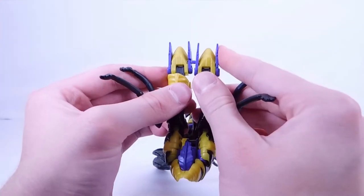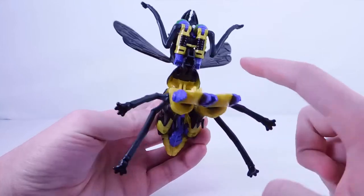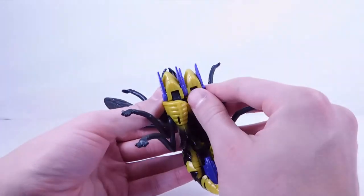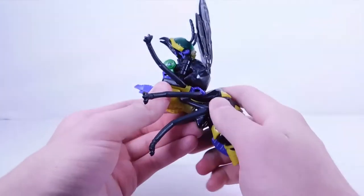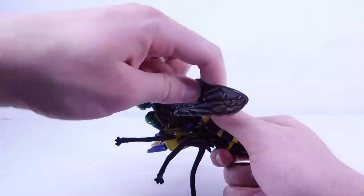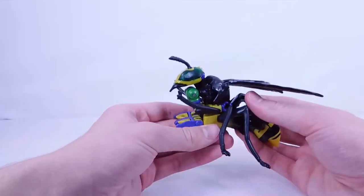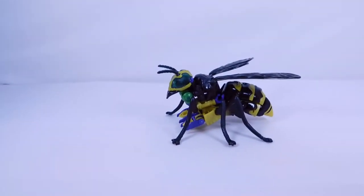Hinge the leg section, then start to finish everything up — hinge the feet sections in, there is a slot and a tab that will tab together. Get this little section and align it right in that area. It can take some time to really align everything up neatly, because the transformation for this figure isn't the neatest or easiest. Once done, hinge the insect legs however you wish — more spread out, sitting down, or on a flight stand.